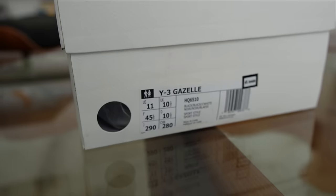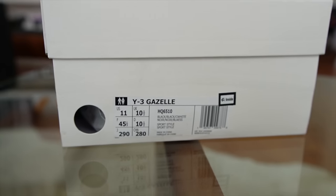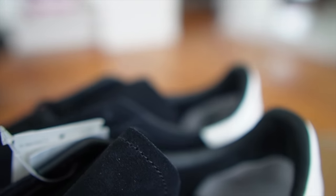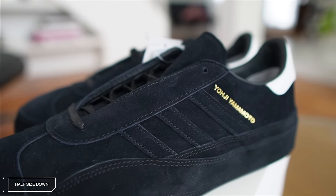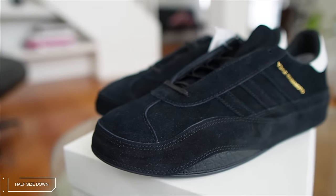As far as fit, I bought this shoe in a size 11. My true-to-size is 11.5, so I would suggest going down half a size. If you have really wide feet, maybe stay true to size, but I'd start half a size down and see where you land. Half size down on this guy. But once you get it right, it fits really nice — super comfortable.